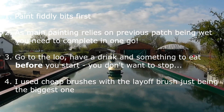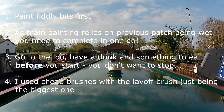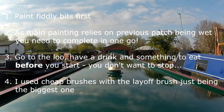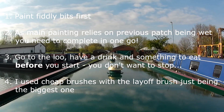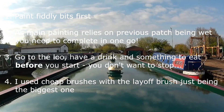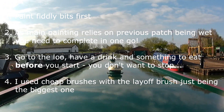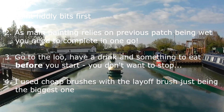I didn't use any special brushes at all — they were just cheap ones. The layoff brush was just the biggest of the bunch. I had bought a special layoff brush but couldn't really see what the difference was between that and the other ones, and it worked completely the same. So I wouldn't bother going for anything costly.